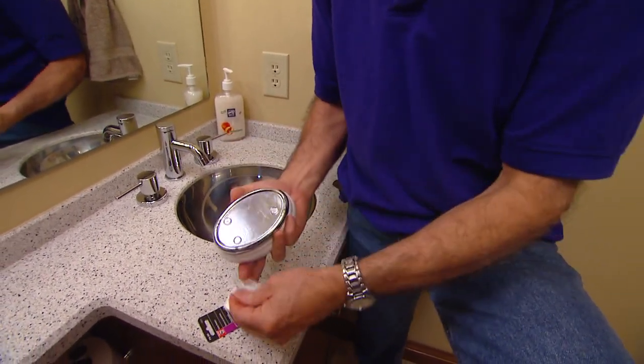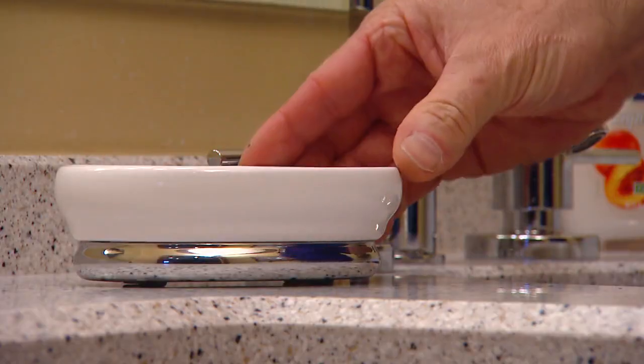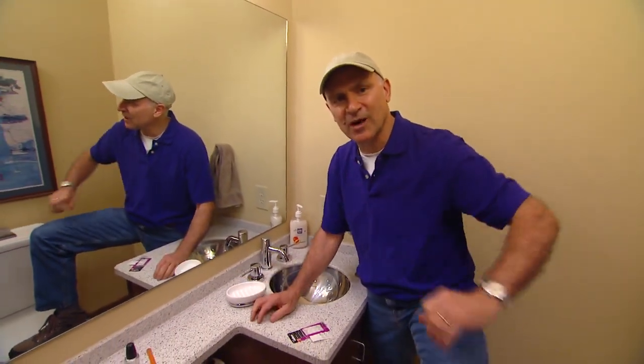There you go. What that does is it raises the soap dish off the vanity top, so even if there's water on here, it'll keep the metal above the water, and rust will no longer be a problem.